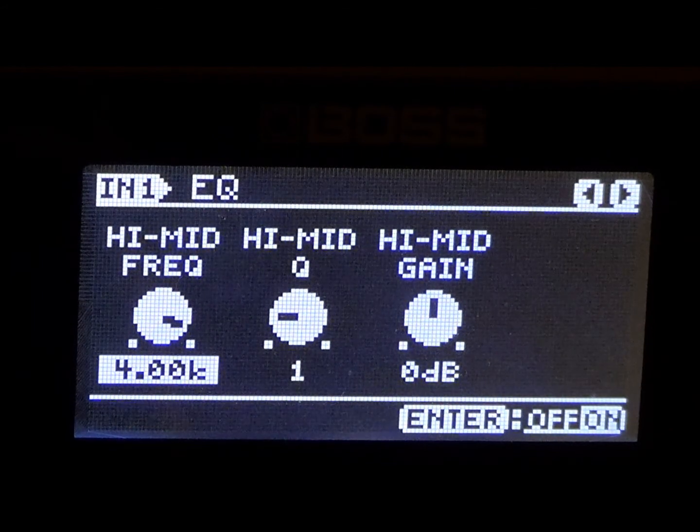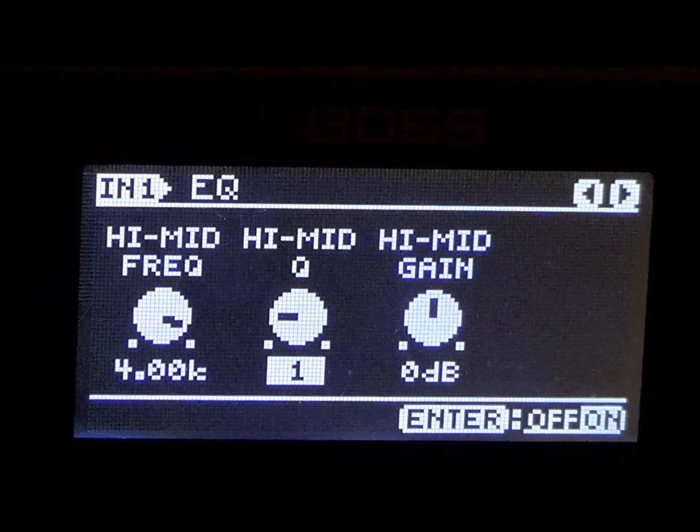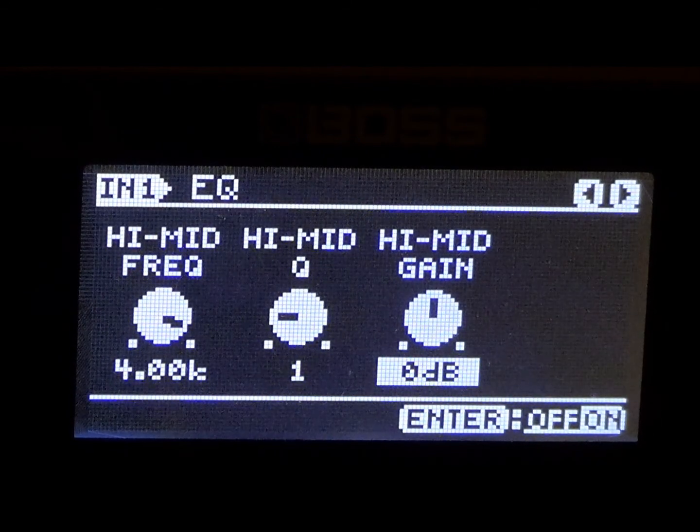High mid frequency — we're going to keep that at 4.00. High mid Q — we're going to keep that at 1. And the high mid gain, let's keep it at zero.